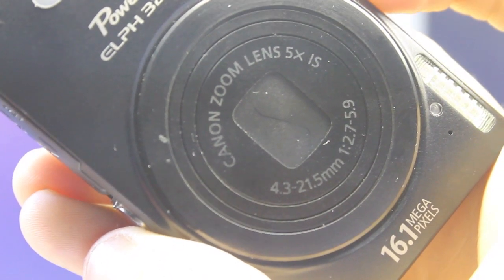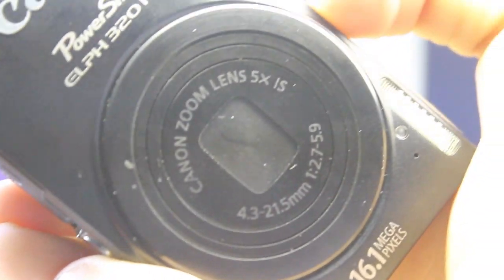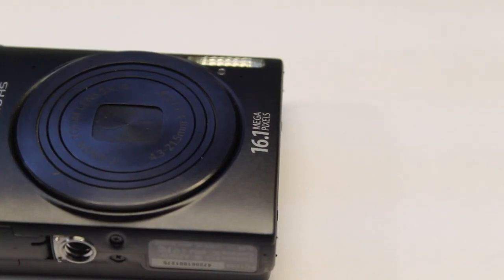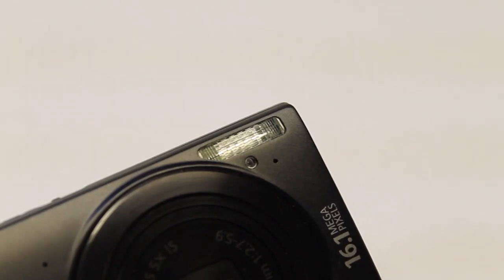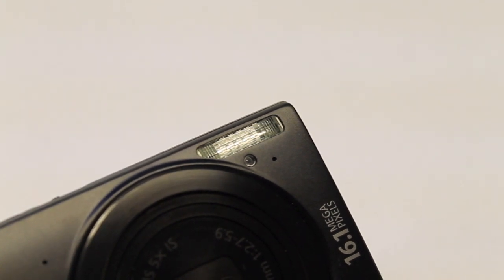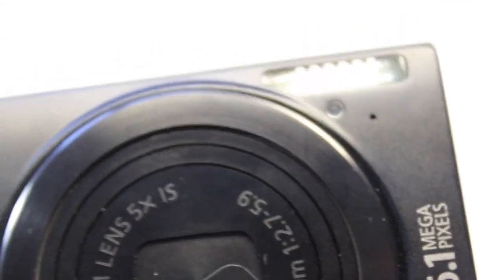I can just select them and upload to Facebook with one click. The zoom lens, as mentioned, is a 5x IS 4.3-21.5mm lens — an amazing little lens that zooms up to 5x. The flash is located a little above where it normally should be, and those two little dots are the microphones for the 1080p video that this camera features.